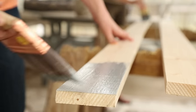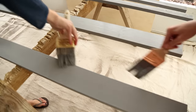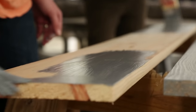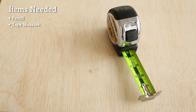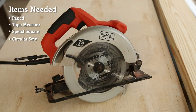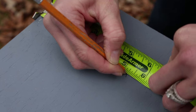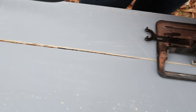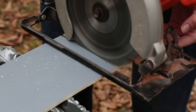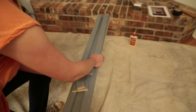We're using tinted primer so we'll only need one top coat. After the primer dries, we're ready to start cutting parts. We're going to use a pencil, tape measure, speed square, and a circular saw. All right, let's lay this out and we can put it together.